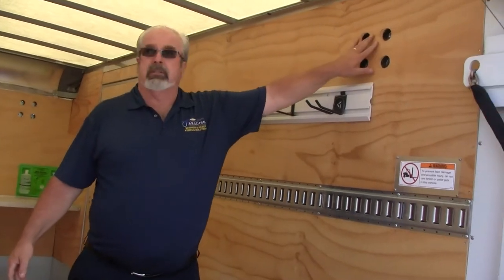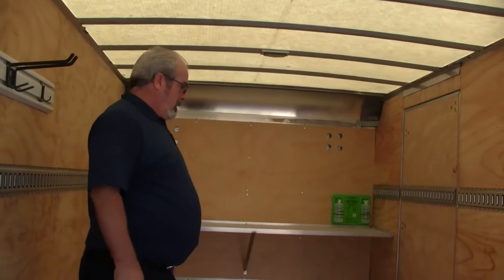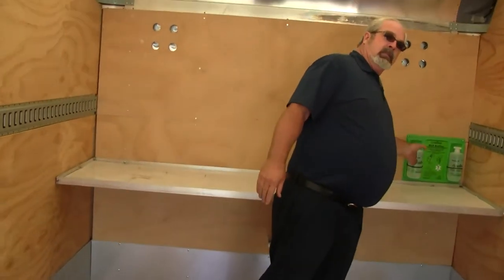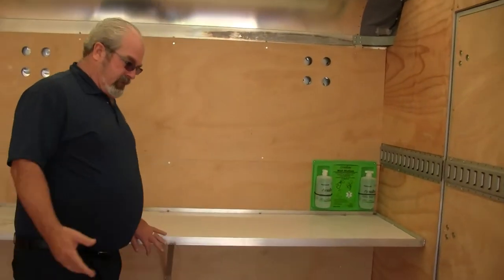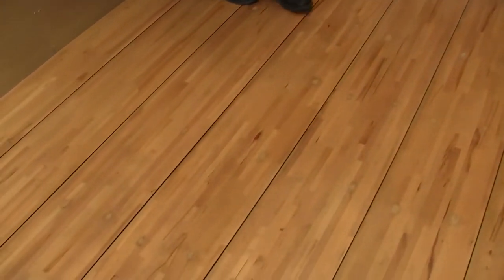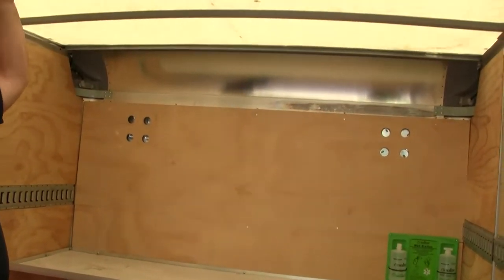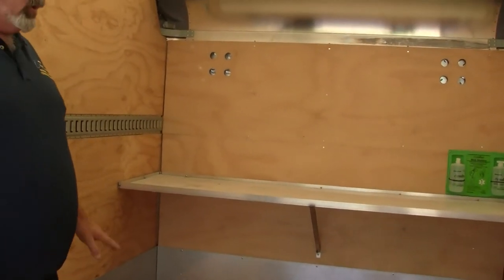Here are the vent holes — front, side, and rear. We even have your eyewash station up here just in case. You'll notice down the floor you've got a nice laminated floor, engine-rated thick. Up top here we've got the translucent fiberglass roof — lets all the daylight in so you can see what you're working with.